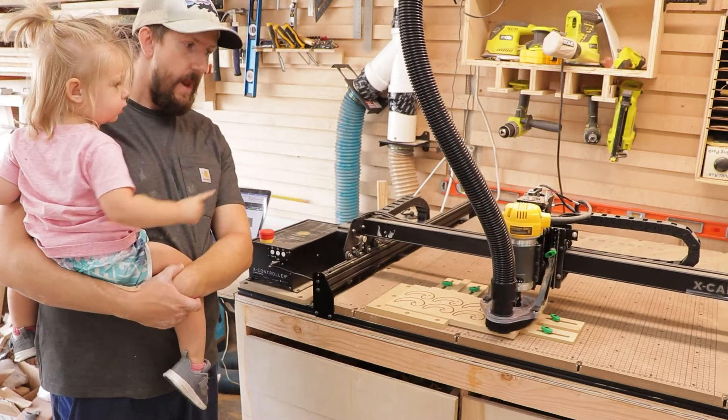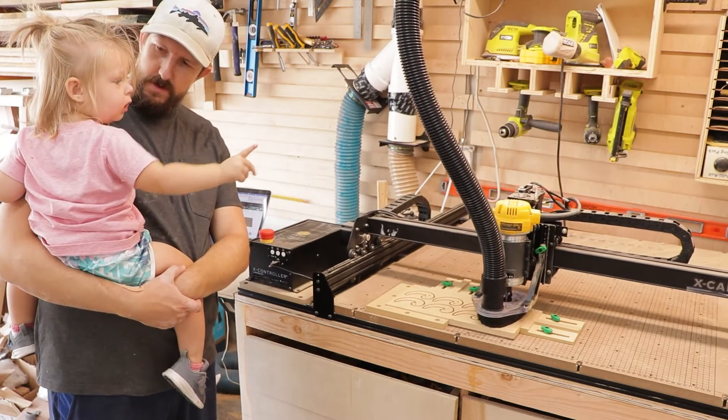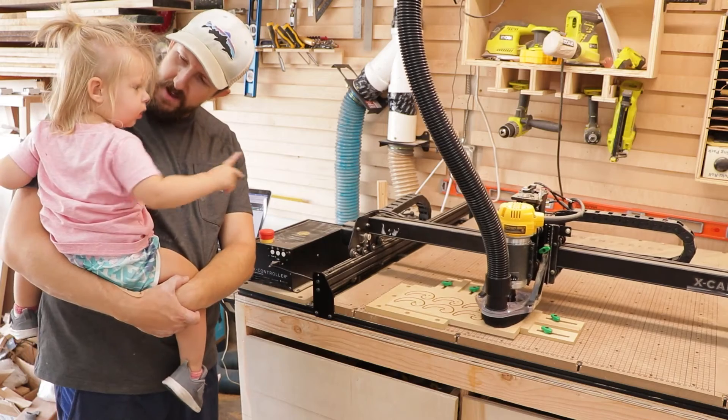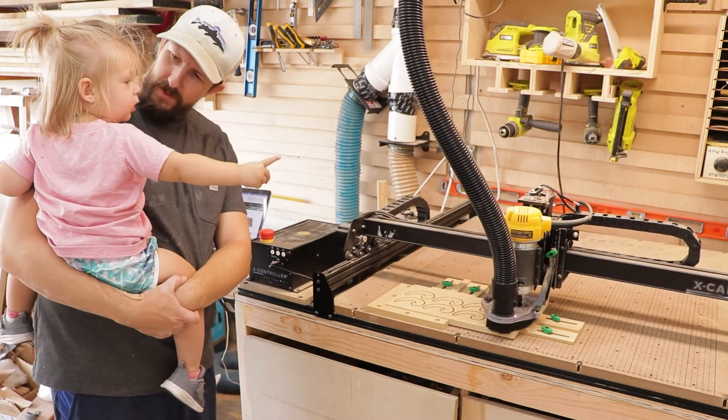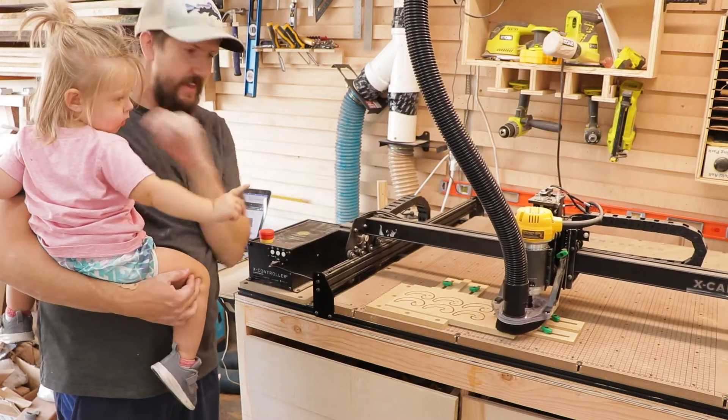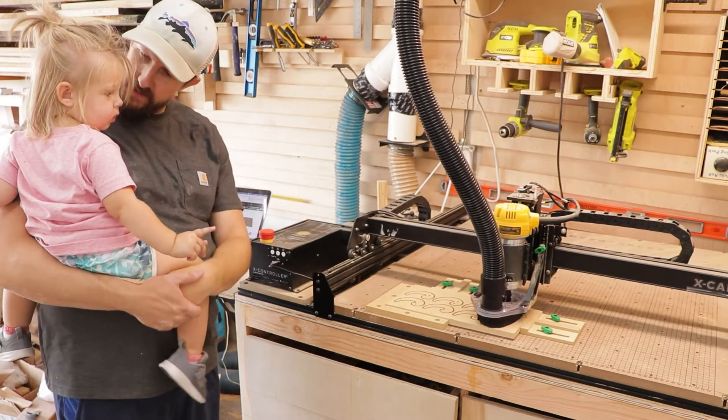With all joking aside, I do love to have my daughter in the shop with me when I'm building stuff. Obviously I keep her safe, but I love to see how interested she is in all of my tools and share my little hobby with her. It's really fun.